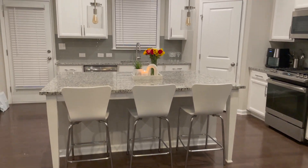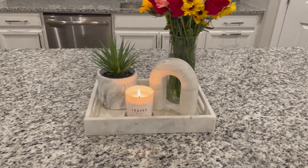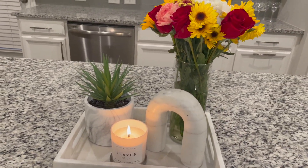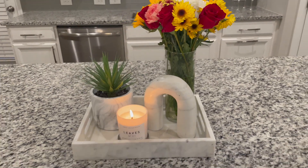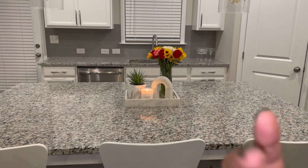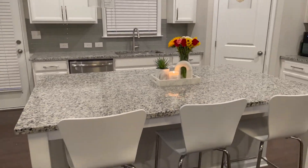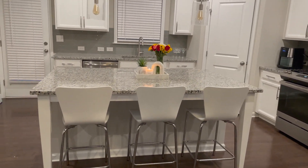You can also see that I changed out that gray tray that I had right here. I went and grabbed this marble one from Target. I also got this from Target, and I already had this from Amazon. This is a vase that the previous owners left behind. I personally think this marble goes a little bit better with the bar stools and the kitchen cabinets. Let me know what you guys think — which one did you like better, the white marble or that silver one I had earlier?